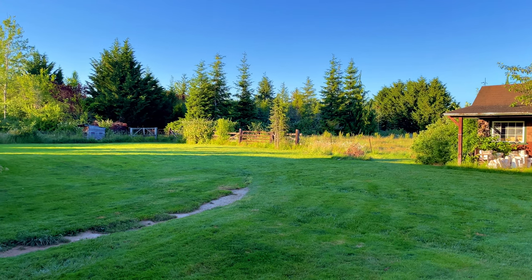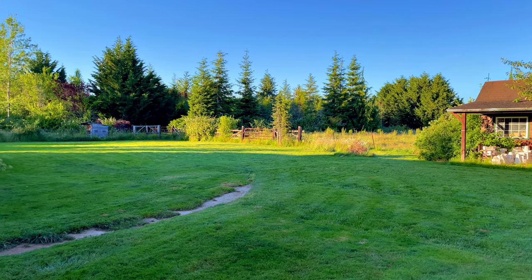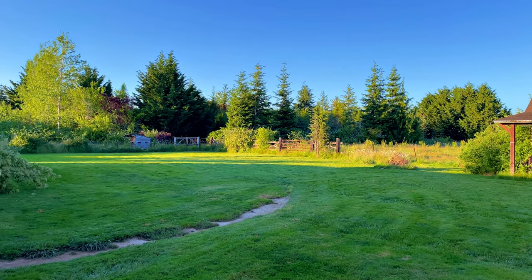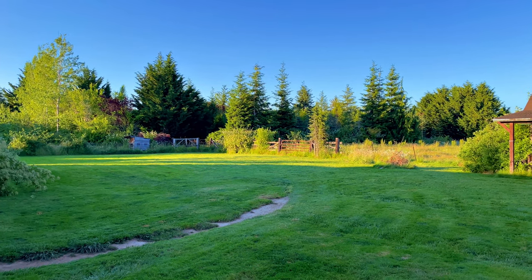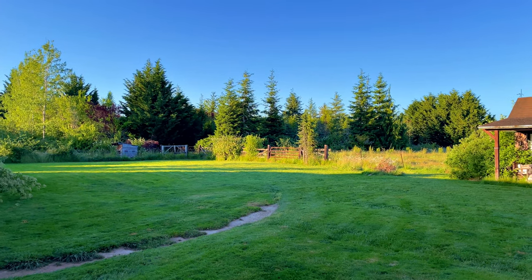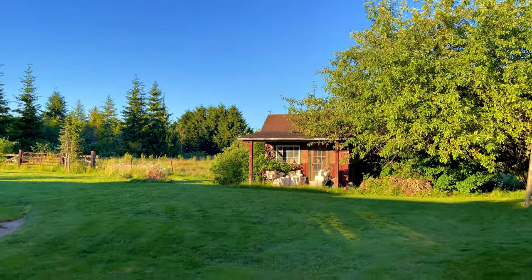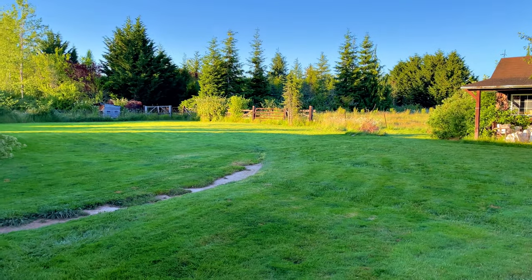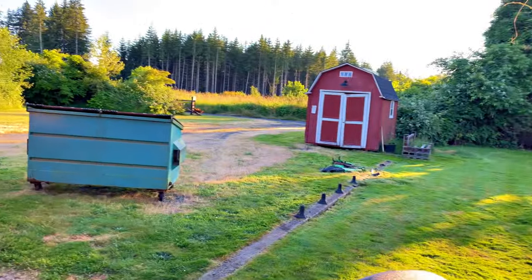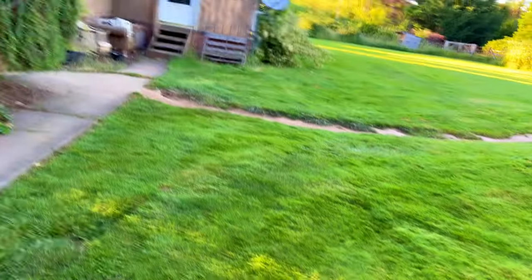Well hello there YouTube, welcome to Friday the first of July, it's close to 8 PM. Going two weeks without mowing the lawn was probably not a good idea — that was a rough one to do, but I got her done. I always gas her up before I put her away and blow her off with the Milwaukee blower.